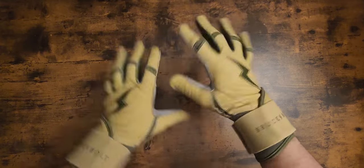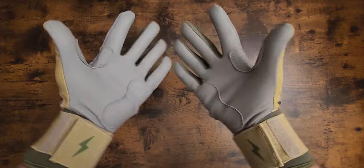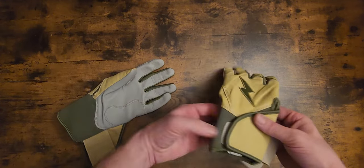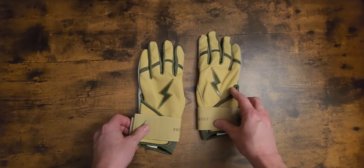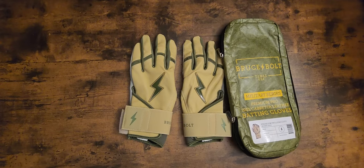They're all leather. Bruce Bolts are the best on the market. These are your military series batting gloves right here, folks. Very nice. Very sharp. They're just like any other Bruce Bolts — top of the line. Great colorway. Love how they got the military style in there. Show your appreciation for the military.